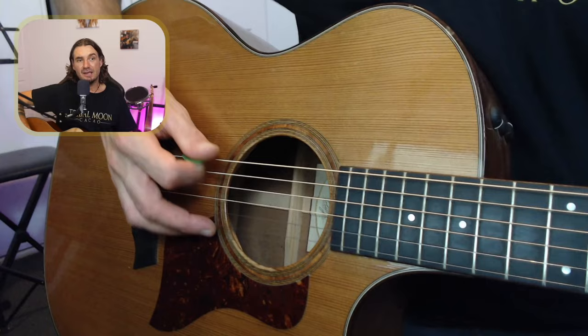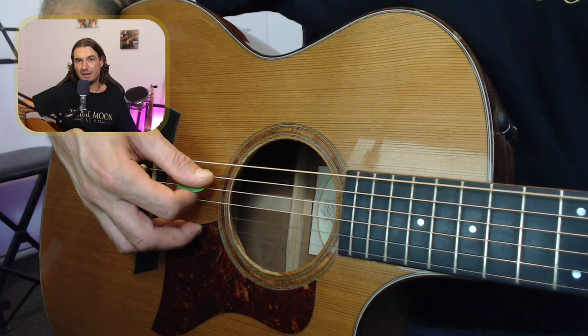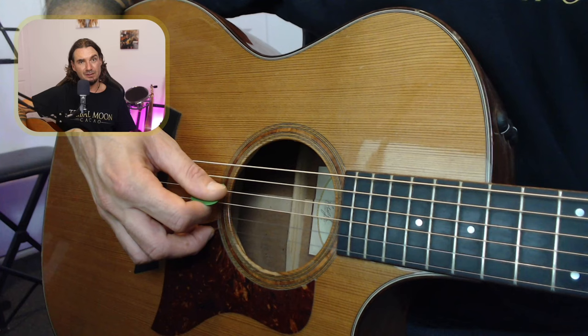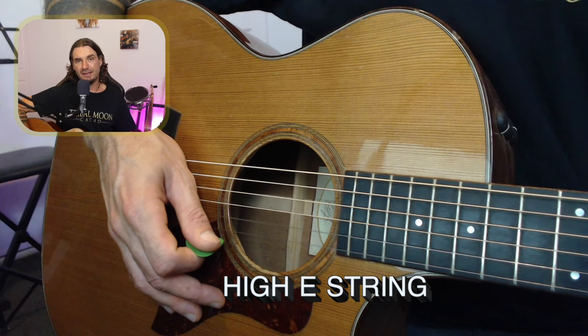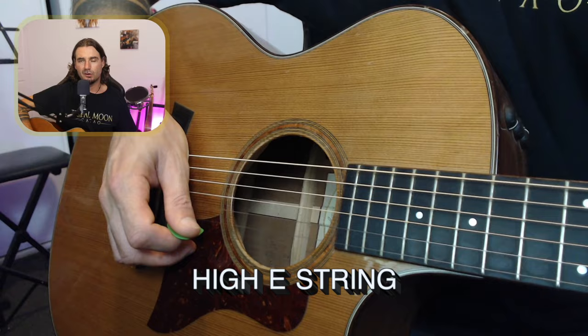Alright, so firstly let's talk about the names of the guitar strings. In our last lesson you learned the name of this string — can you remember what it's called? It's the lowest note on the guitar, it's called the low E string. You also learned the next string — the A string. We also learned the high E string. So so far we've got the low E, the A string, and the high E string.